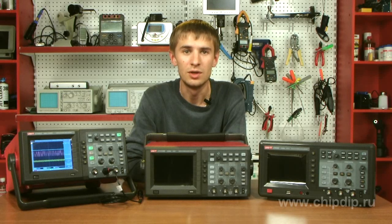UT3062C is equipped with USB device, USB host and RS232 ports and has a 5.7-inch LCD display. Today we have briefly discussed Unity oscilloscopes offered by our company. For more technical details, please visit our website.